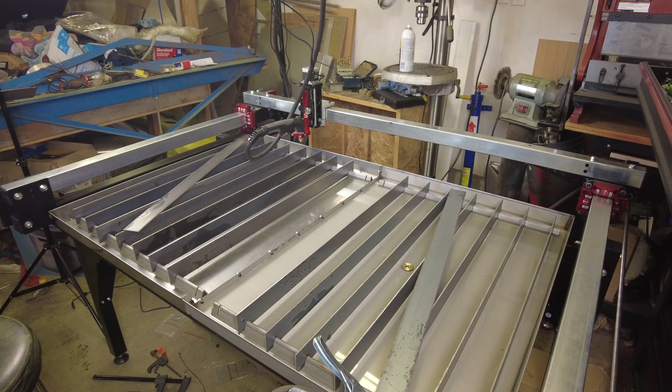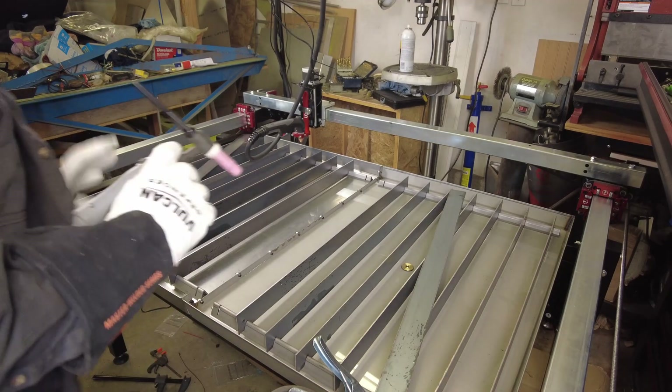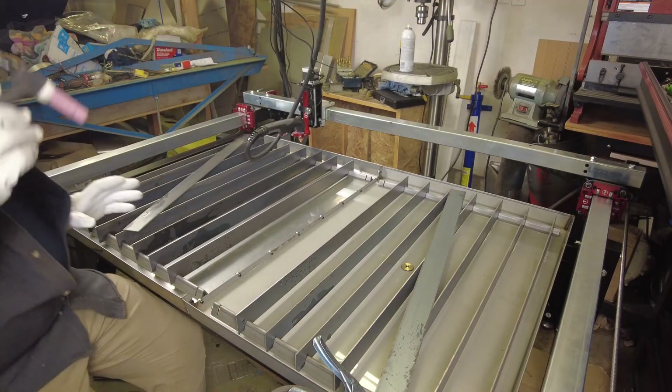A couple more amps - basically in order to get it to weld properly I had to use the full pedal rather than being able to apply partial throttle.